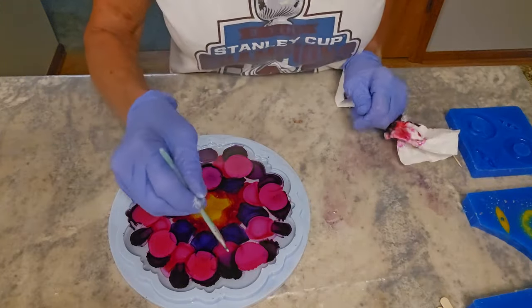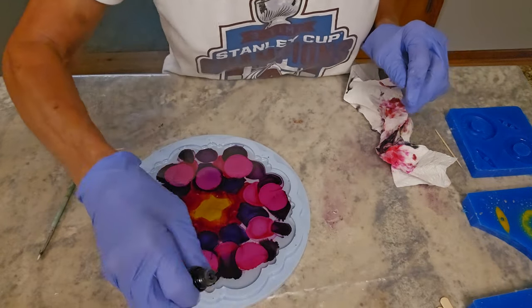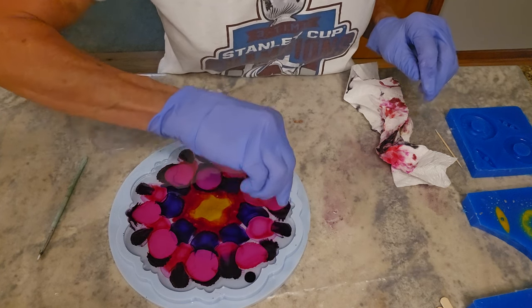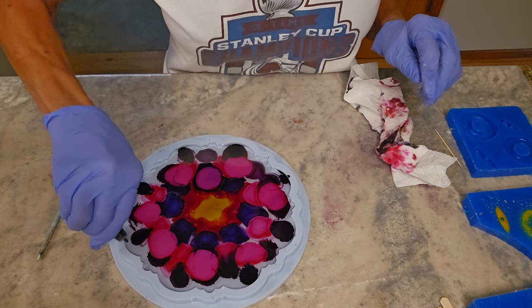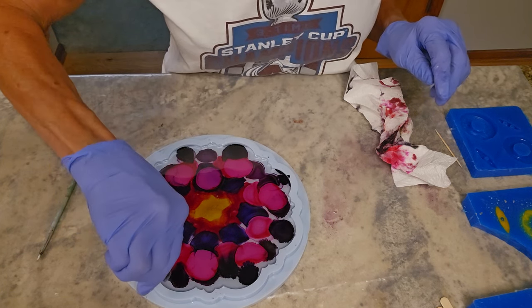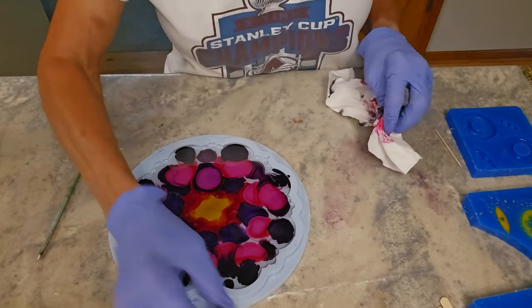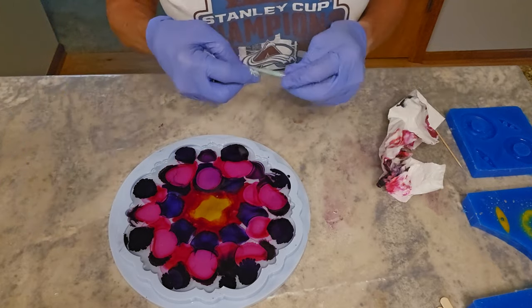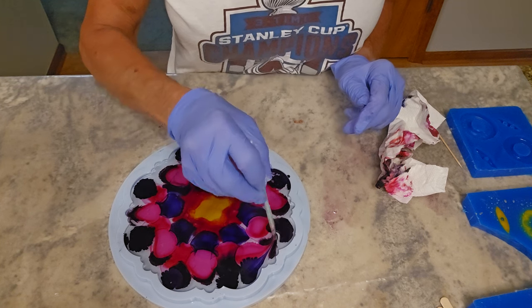I'm going to swirl these around — I need a little more purple. This is just a little silicone stick; I'm going to take it and swirl these colors together.